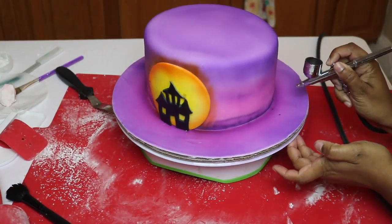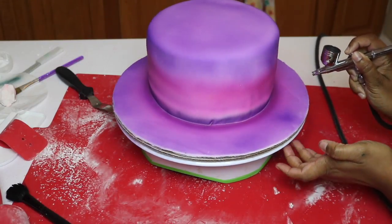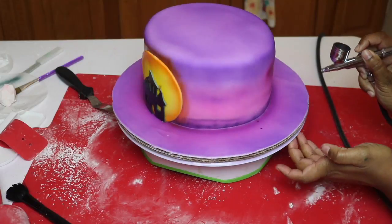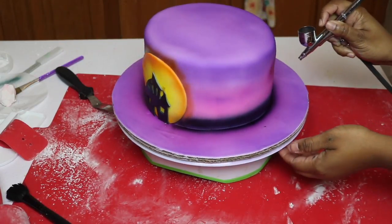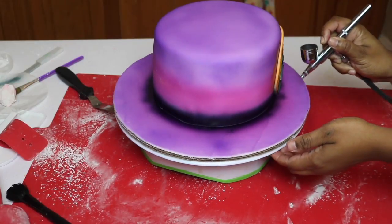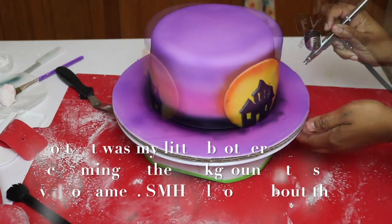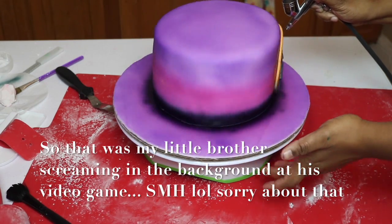I am using some black food coloring and I'm just going to go over the bottom. You want to do this very very slowly. Do not be tempted to just go in with the black and make it opaque right away — it's just going to be blotchy and it's not going to look airbrushed and clean and pretty. So resist the temptation to go faster.